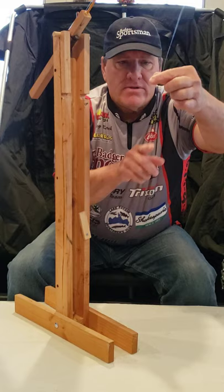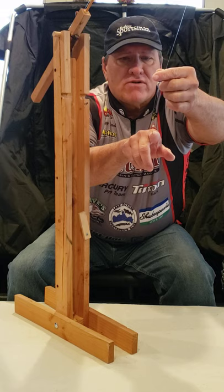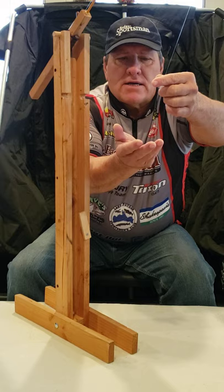Most of the time when I'm fishing panfish with minnows, I'll put a number 14 hook on here and then thread either a rosy red, a small shiner, or a fathead on one of the hooks.